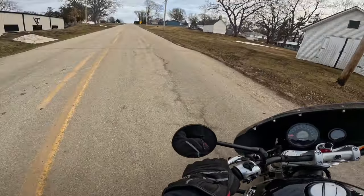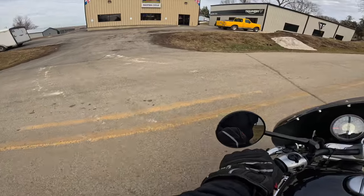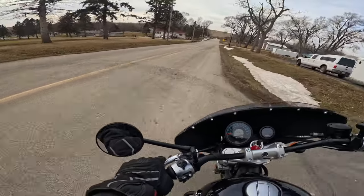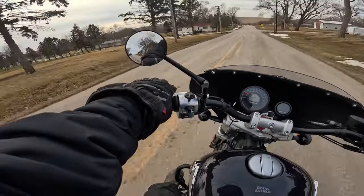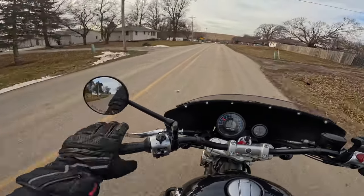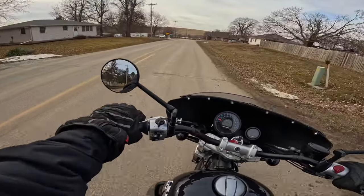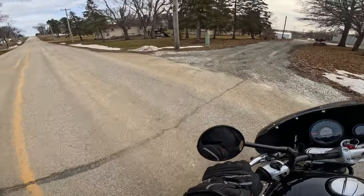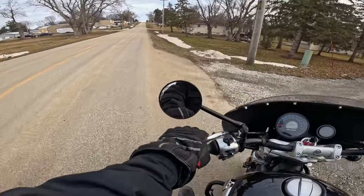Wahoo! We've got sand and dirt everywhere. Let's see what kind of spin around I can do without falling. Oh yeah, the sound is excellent — I like it. We're going the wrong way, let's turn it around. It does sound good. Look at all this sand and dirt and gravel — oh man, it's bad.